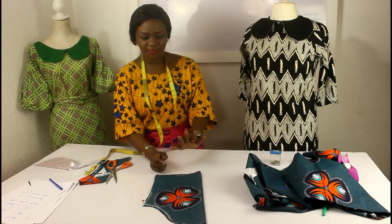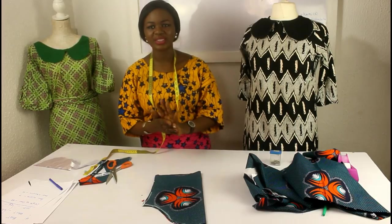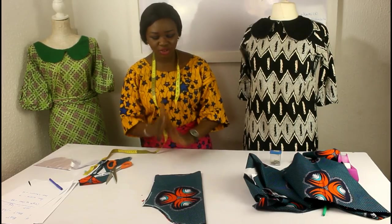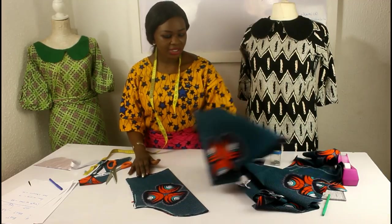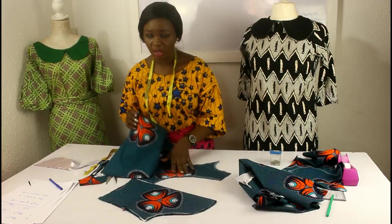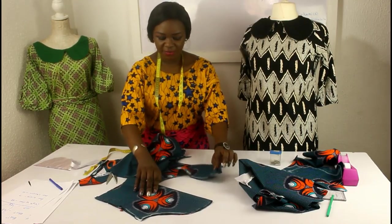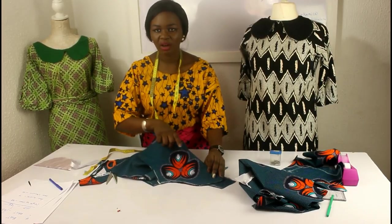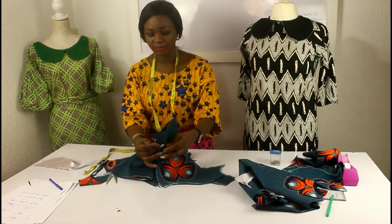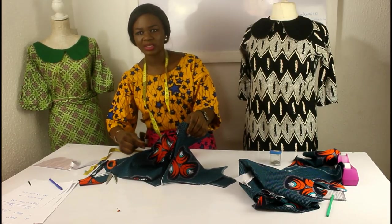And that is it for the cutting of this shift dress with a Peter Pan collar. We have cut the body of the dress, the Peter Pan collar, and the sleeves. To join it together, I've explained how to do the Peter Pan collar and the back. Join the shoulders together, fix the sleeves into the armhole, then join the side from the top all the way to the bottom of the end.